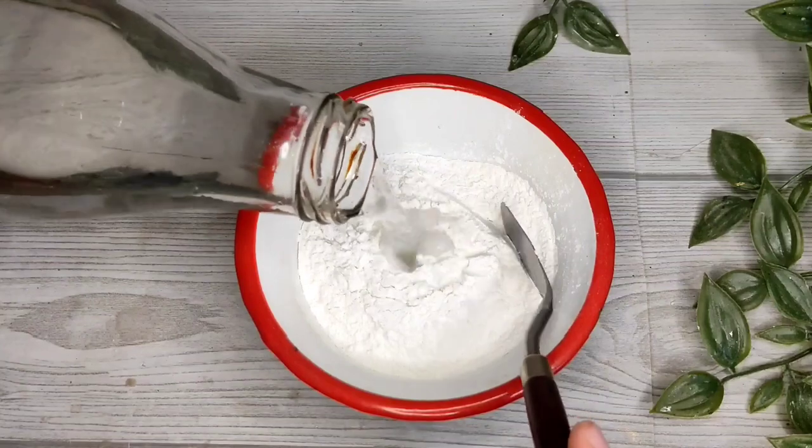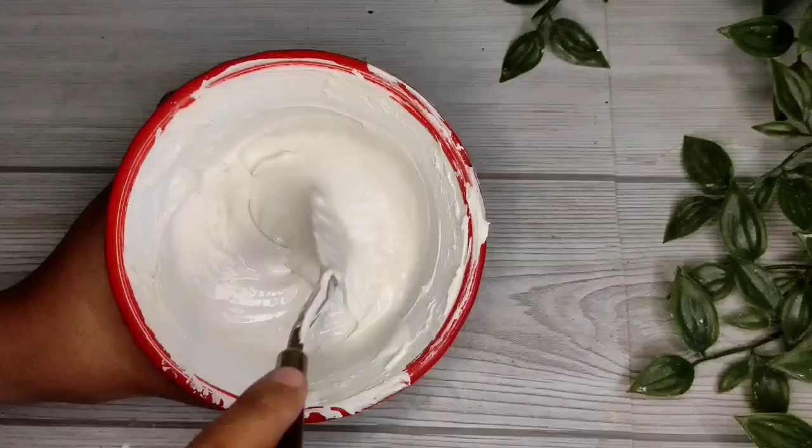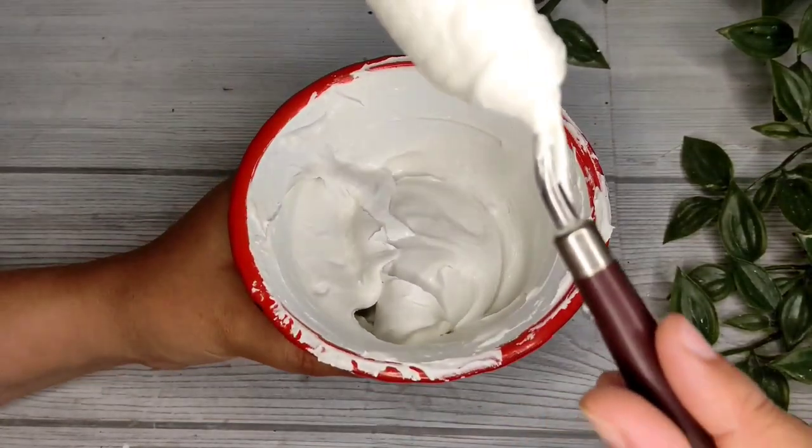Once it's dry, let's sand it in. Now let's mix a little glue in the wall putty with water and make a consistent paste.